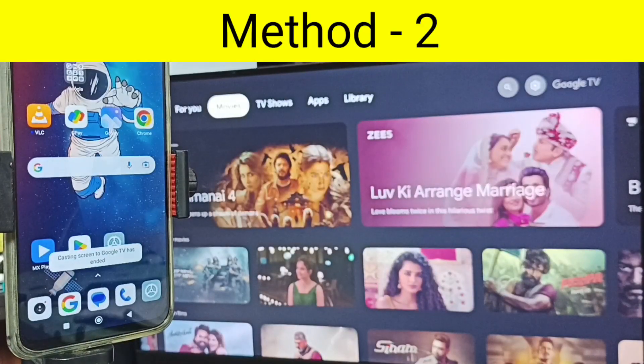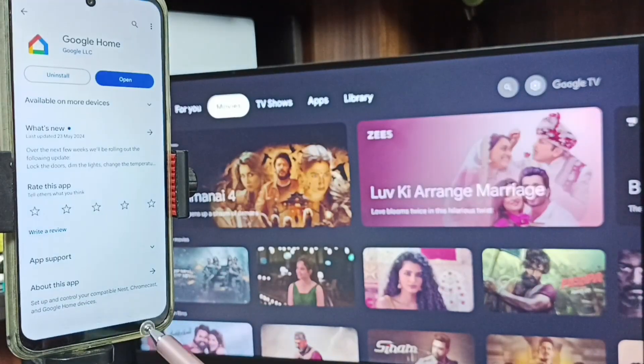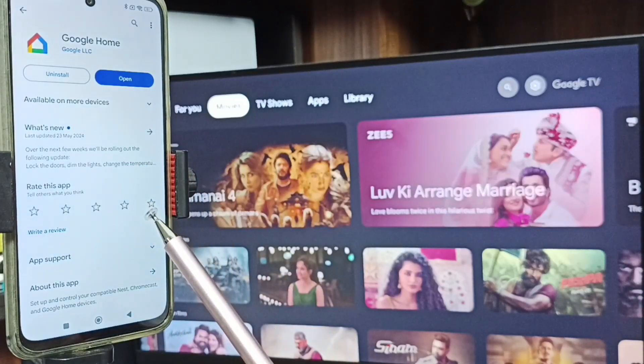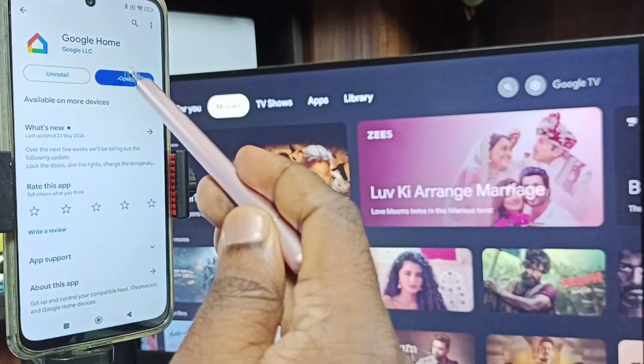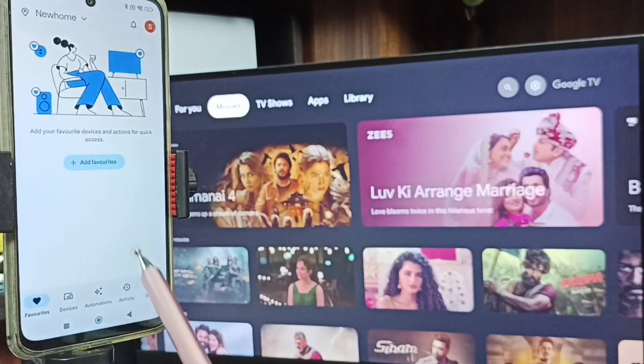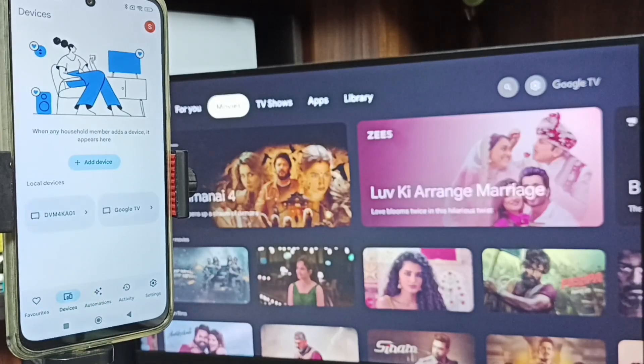So this is method one. Let me go to method two. In phone, open Google Play Store — tap on the Play Store app icon — then install the Google Home app. I already installed this Google Home app. Tap on Open, then login with your Gmail ID — I am already logged in. Then tap on the Devices tab. You can see this Google Home app also detected TVs in the same Wi-Fi network — here you can see Google TV and Android TV.